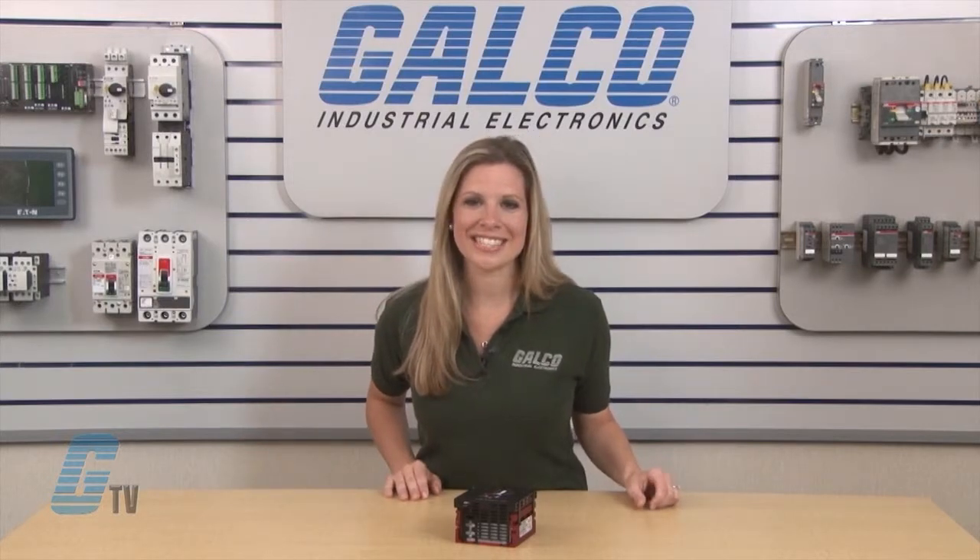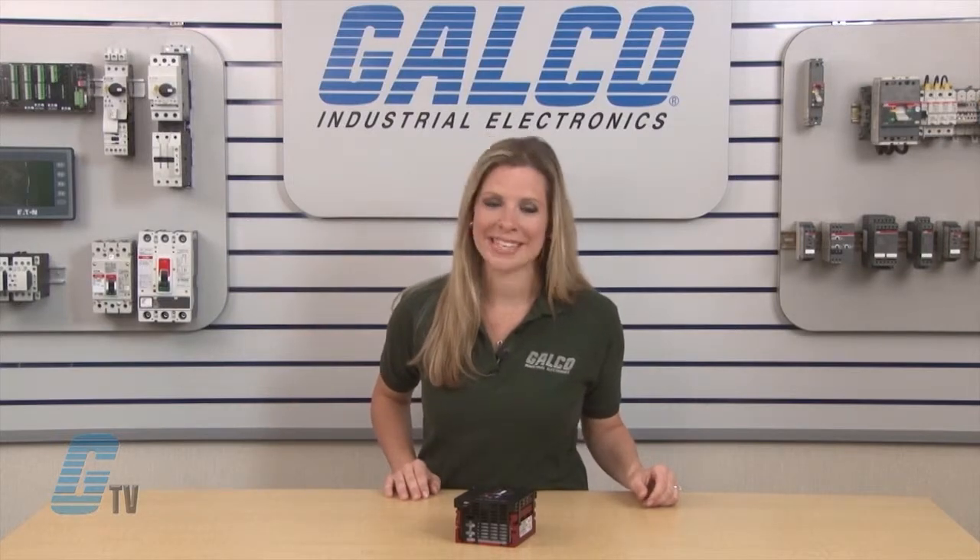The electronic in-rush current limit eliminates harmful AC line in-rush current. The drive is also suitable for machine or variable torque applications. The KB Electronics KBVF AC Drive, along with thousands of other products and services, is available at galco.com.